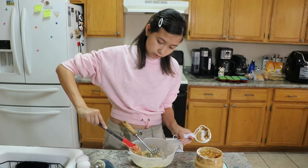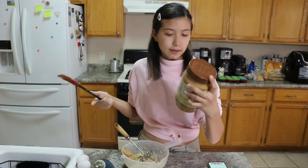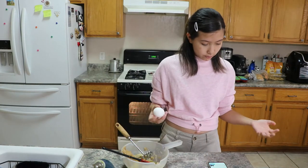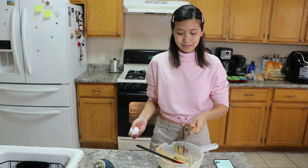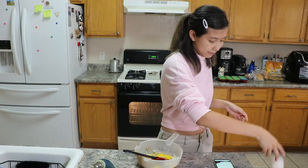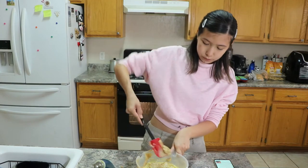Peanut butter goes in here. I'm using Jif's Natural Creamy Peanut Butter — it contains 90% peanuts. Eggs — we put in two. One. I'll do this one one-handed because I'm pretty amazing. Why does it always end up like that? Whisk well until smooth — I'm going to use a whisk because I feel like that's more efficient than a spatula.